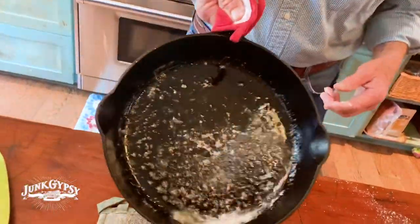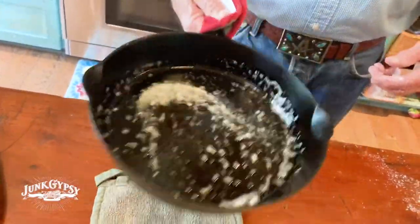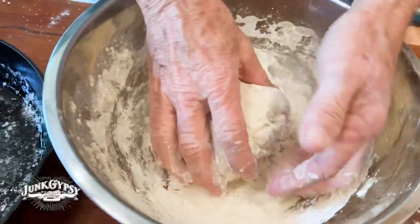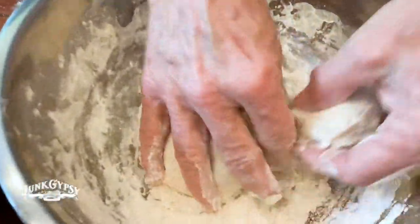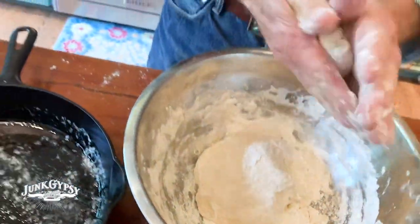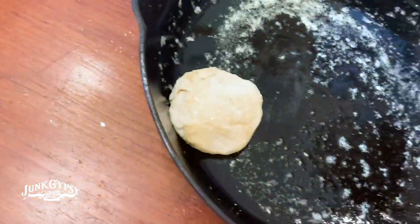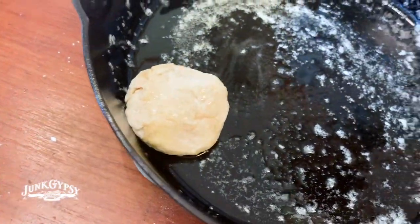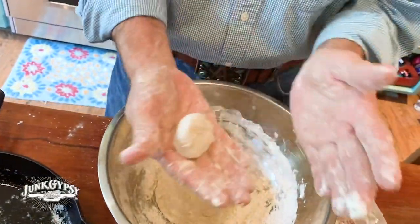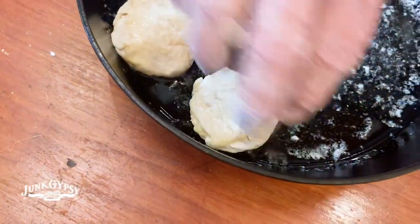I just roll the butter that's in the skillet around to get it on the sides, to keep it from sticking. This is the best part — get a little flour on your hands and pinch off whatever size biscuits you want, about the size of a walnut. Then you flip it over in the butter so you get butter on top of it, and try to get the seamless side on top.